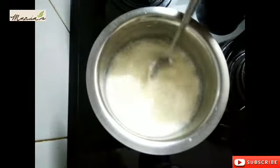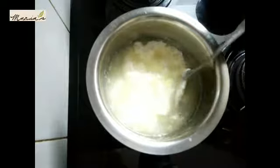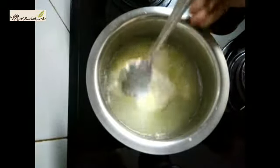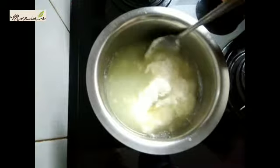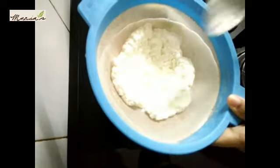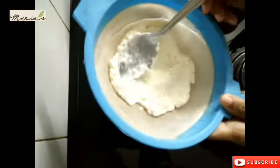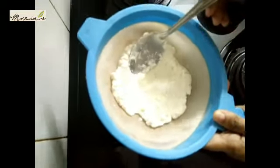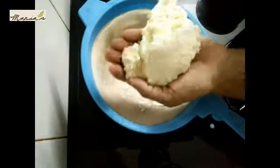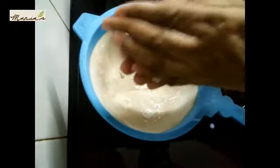Now, we put the vegetables in the pan. The milk solids will be separated — this is what we need. We need to remove the strainer and remove it. We press the skin around and squeeze for a while.